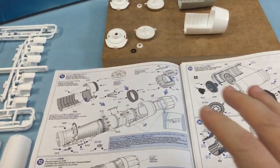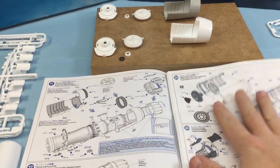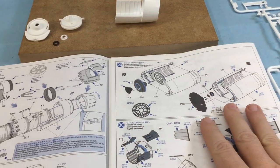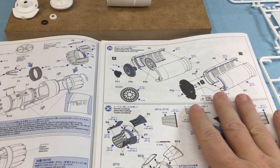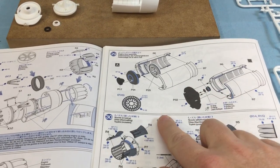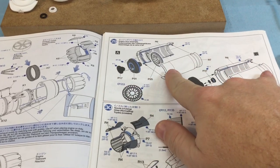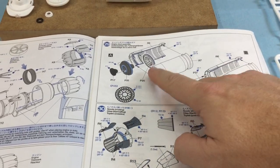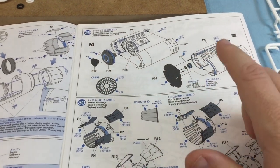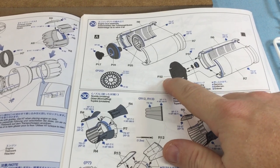I've got both instruction sheets out — one from the CJ and one from the Thunderbirds. You want to look at the parts needed to accommodate the stand. The instruction book shows option A or B; we want B because option A closes up the engine and won't accommodate the stand. So we want part P-32.